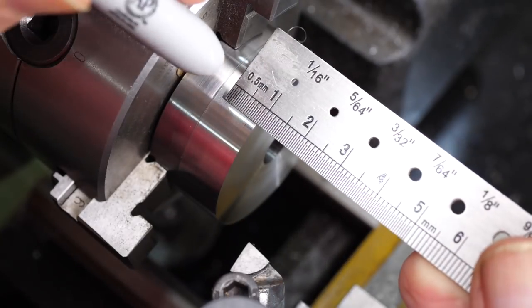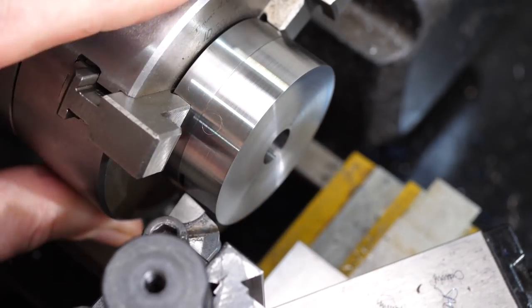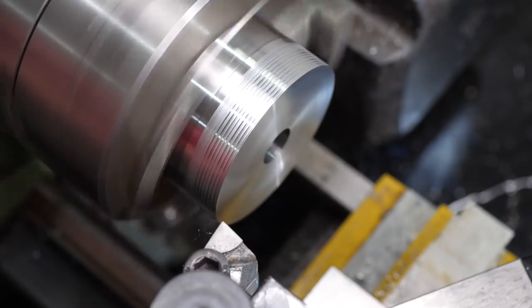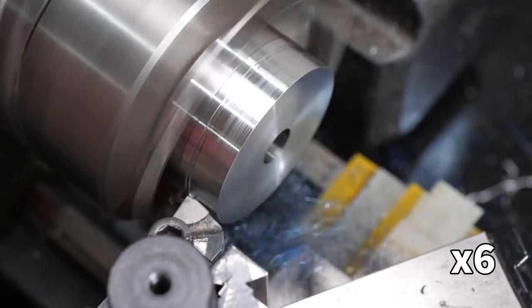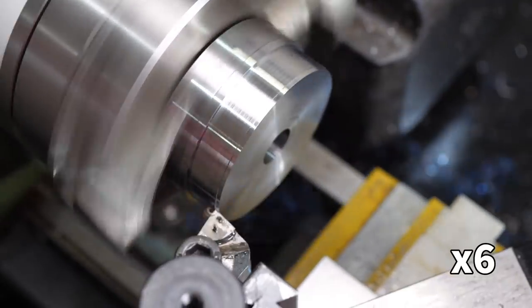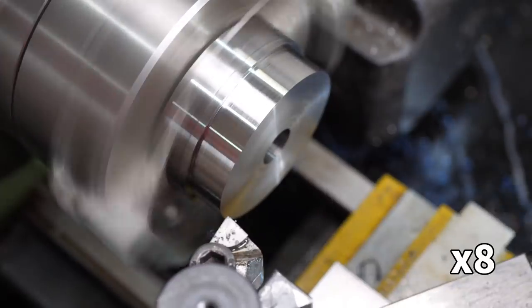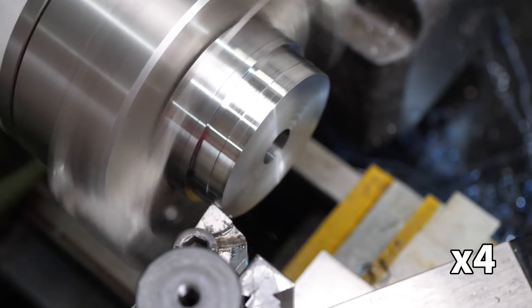Once the outside diameter was cleaned up, I could re-measure the thread depth and make a witness mark. The tool was still cutting fairly well, but within a couple of passes it was starting to sound less healthy. I added cutting oil, but it just kept getting worse. The red sparks and blue chips were a giveaway - I was running the lathe much too fast for this tool, because I forgot which belt ratio I had selected, and it was running three times faster than I thought.